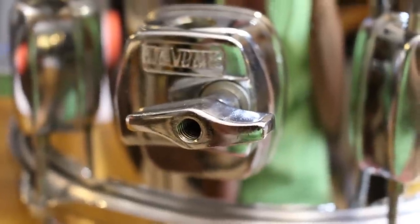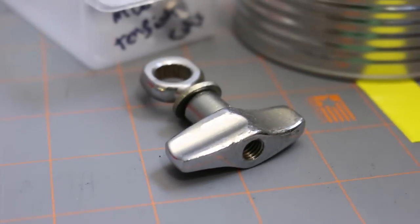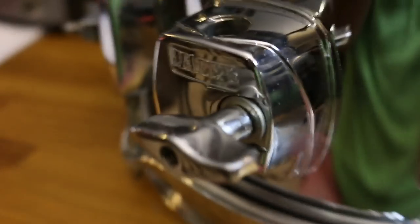Also, this mount was missing a wingnut, so all I did was borrow one from a cowbell mount. So now I have a wingnut.